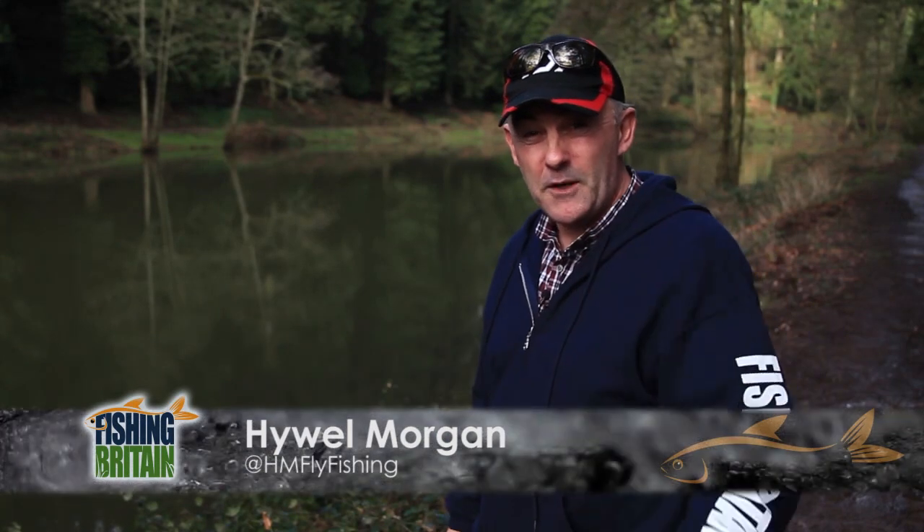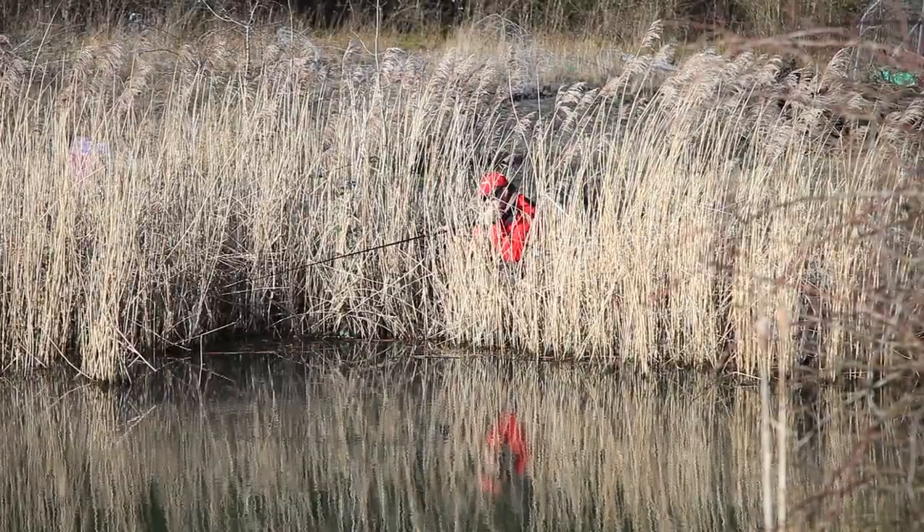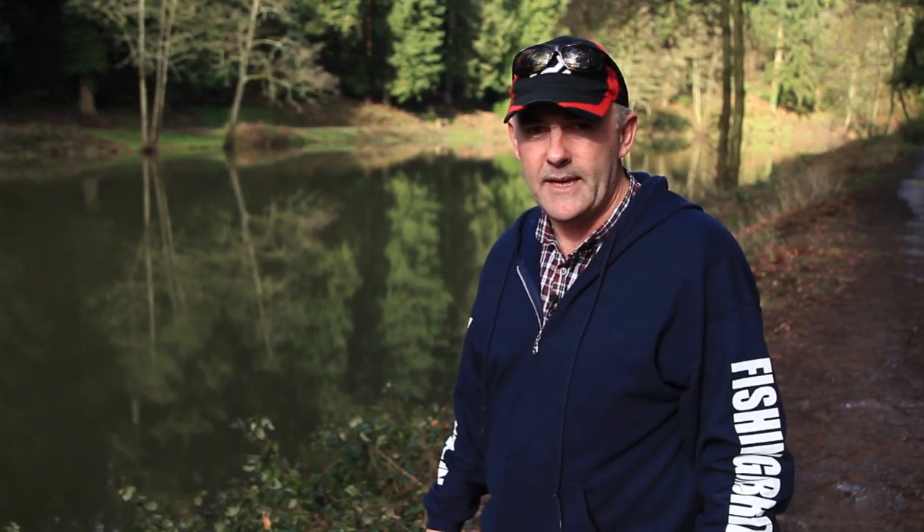Welcome to Fishing Britain. This week we spend a day at Bishops Bowl fishery, dobbing the margins for some sneaky carp. We ask what's in the pan yan, and I hook a very unusual predator.